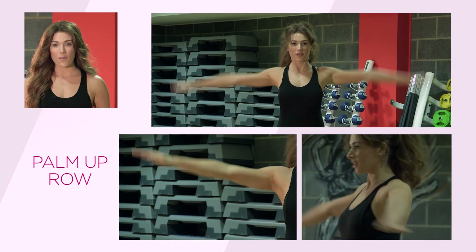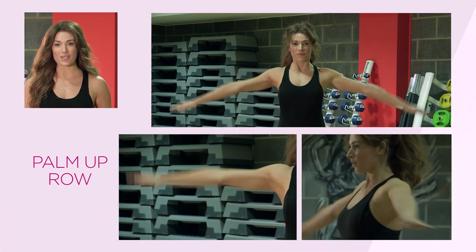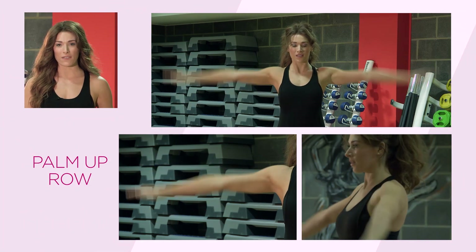Finish this shoulder burner with a pulse. Really pulse those arms — you can make the movements as big and as small as you would like. Really keep that burning feeling. Face forward and don't forget to breathe.